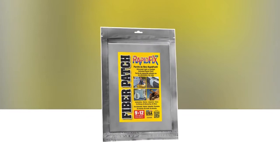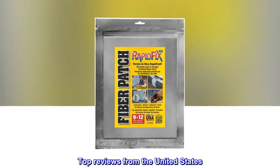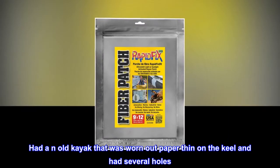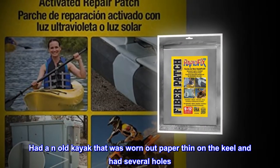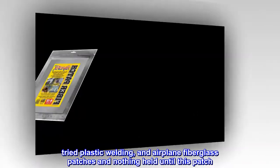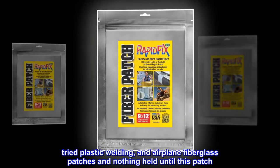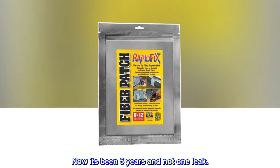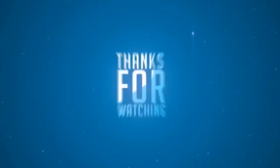Patch size: 3 by 6 inches. Top review from the United States — Fix your leaks: Had an old kayak that was worn out paper thin on the keel and had several holes. Tried plastic welding and airplane fiberglass patches and nothing held until this patch. Now it's been five years and not one leak.